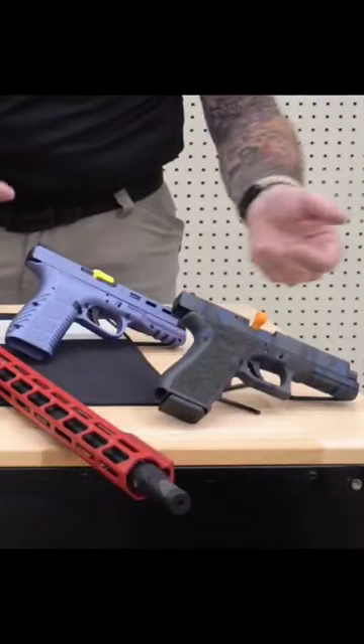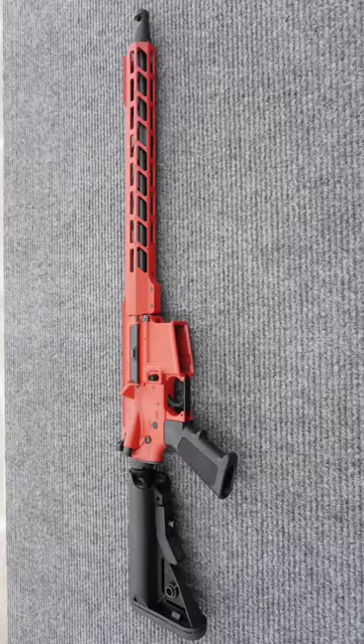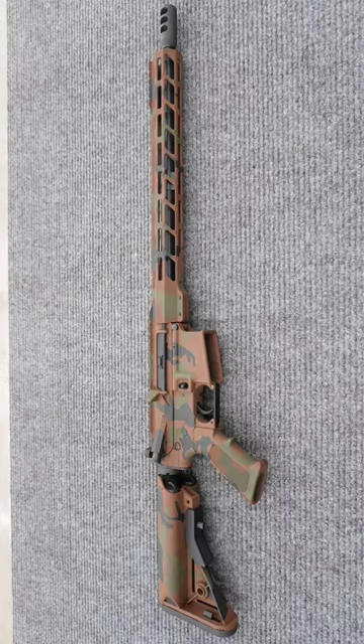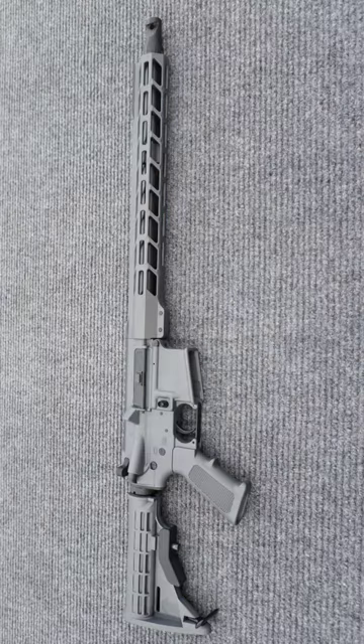Here I have a blue, and a gray and blue camo pattern on this Glock. If you're a fireman, I can make you a big red rifle. We can do non-reflective camo patterns. We've done this one here with unicorns and stars. We offer our solid packages — this is our tungsten finish.